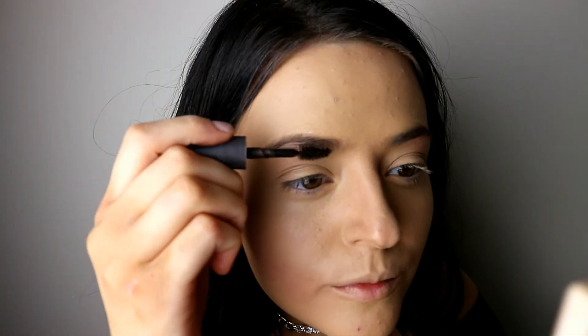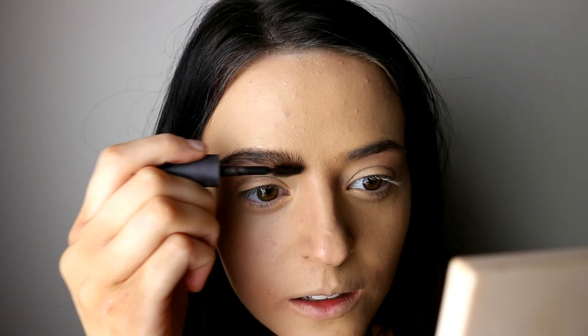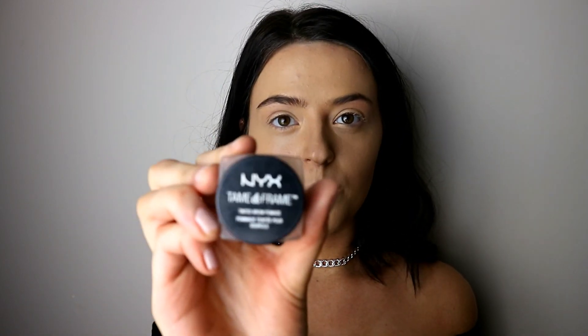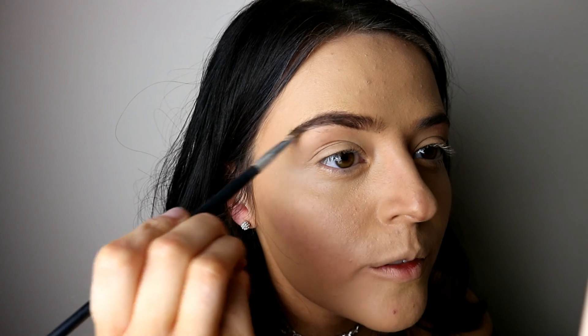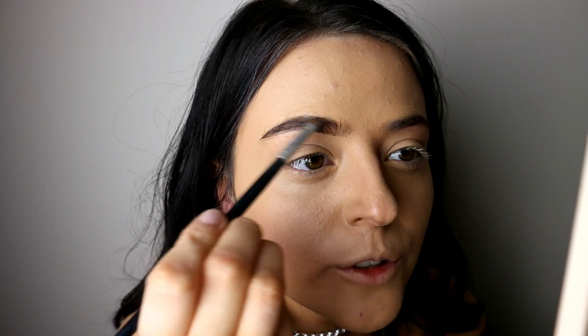Next I'm taking the Technic brow gel and I'm just gonna apply that onto my eyebrows. I really like using this because I feel like it gives more of a natural look to the eyebrows. I then take my small angle brush and use the NYX Tame and Frame, and I'm gonna take this and just go under my eyebrow with soft strokes along and on top.